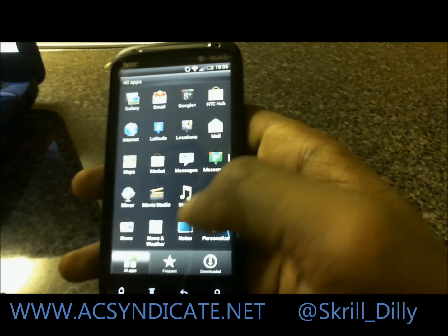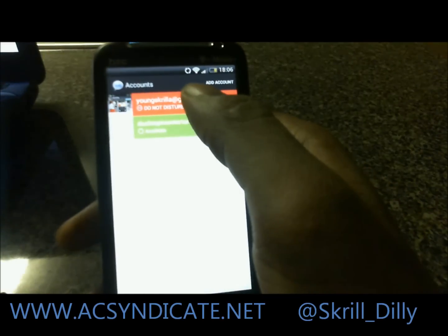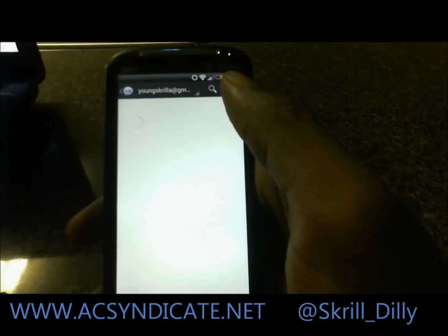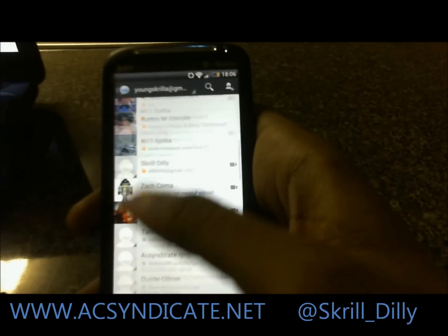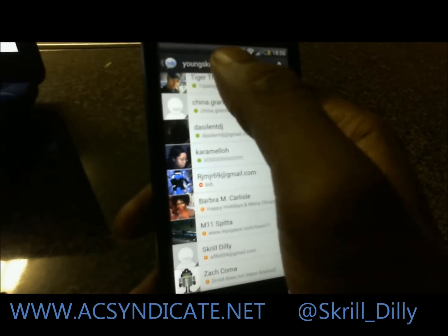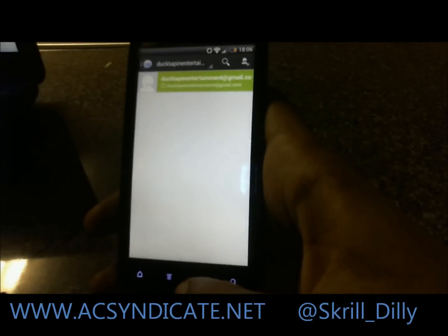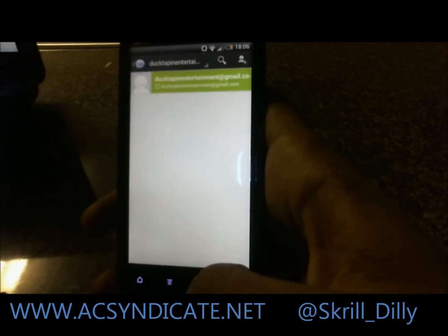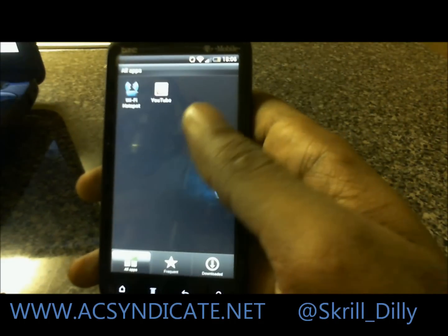Let's go to Google Talk — that's something else they changed. ICS typical. As you can see, they've completely revamped it. I don't have any contacts, but let's come back and take a look — they redid that. Google Voice is redone too.